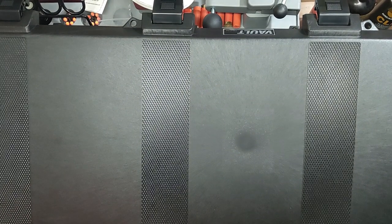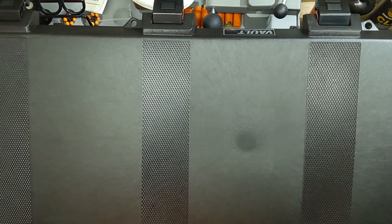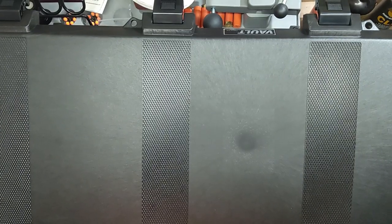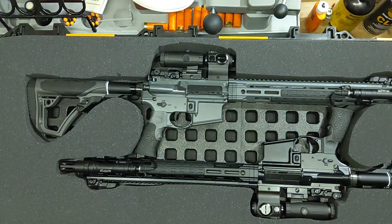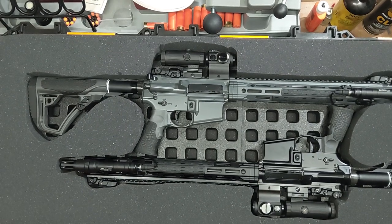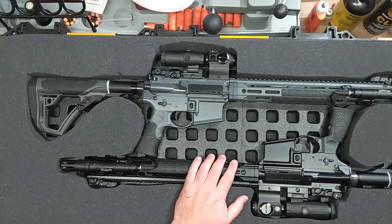This came out of SHOT Show and looked very intriguing to me. If you have Pelican cases or something like that for traveling, one of the problems is the foam. There was the old pick-and-pull where you just kind of pluck out the little squares to get it close to where you want it. The other option was to take the foam and cut it out — you could cut it specific to whatever gun you had. So I cut this out for my ARs.